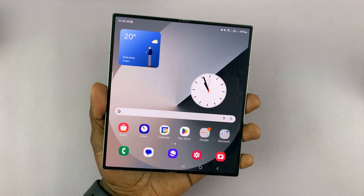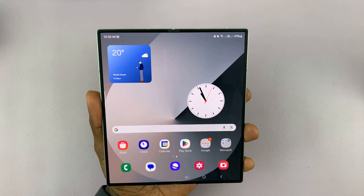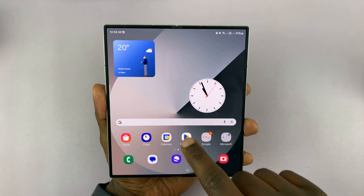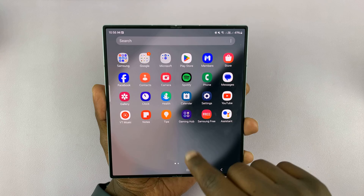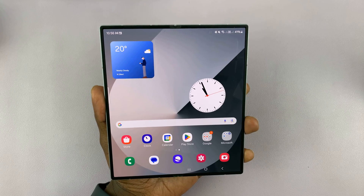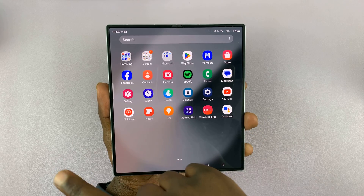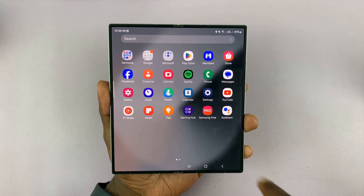I've got the Samsung Galaxy Z Fold 6 and I'll be showing you how to factory reset this phone. Make sure you back up all your data because a factory reset is going to erase everything on the phone. Once you're ready to factory reset and erase everything — when you want to sell your phone or give it away — just go to Settings.